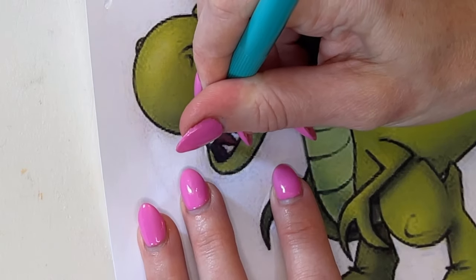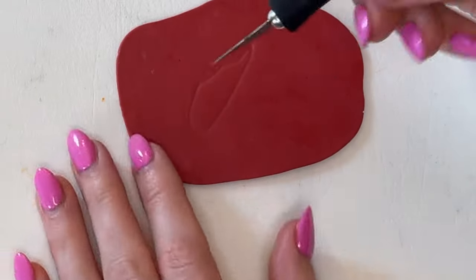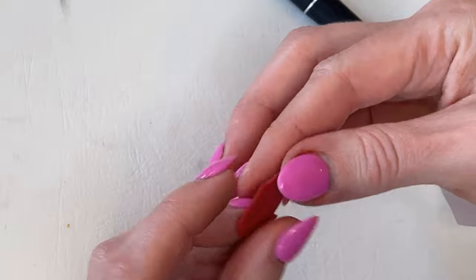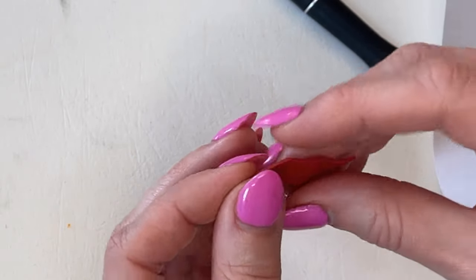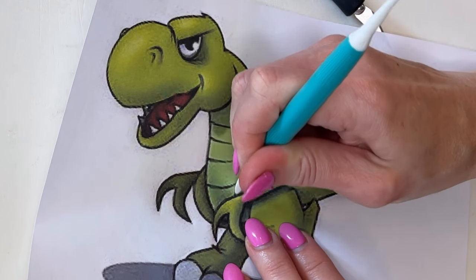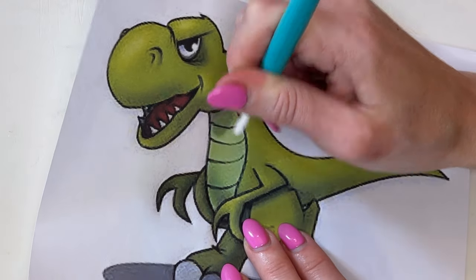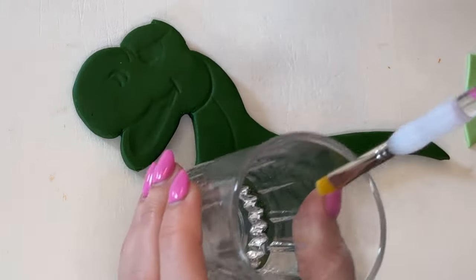Now let's take the red piece — same thing, I'm going to lay it on top and use my dresden tool to trace the red part. Since this fondant is really thin, I don't have to make a shallow cut; I can put the blade all the way down to the cutting board and cut it out. After every cut I'm always going to smooth the edges. I'll do the same thing for the lighter green piece — tracing over the arm and under the neck to get that little shape, then tracing the lines as well.